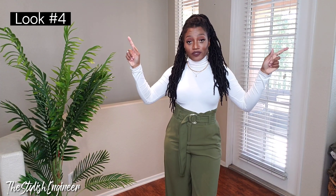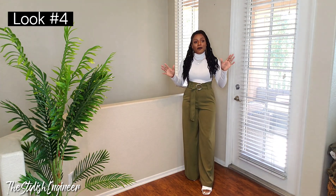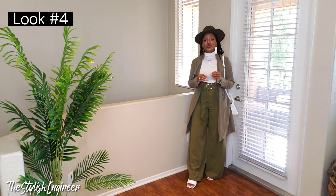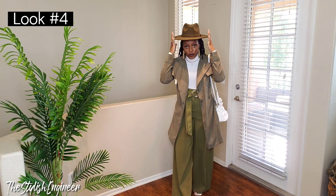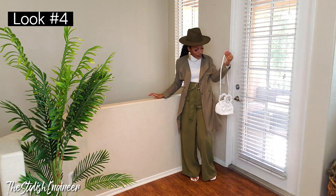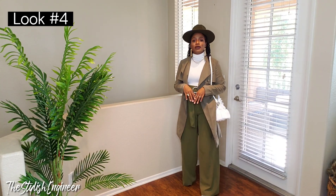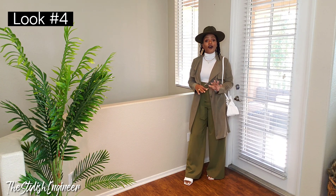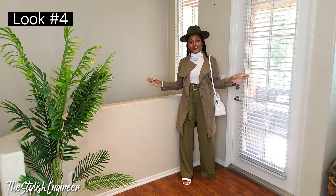Here's the next outfit — the white turtleneck with flowy palazzo-style paperbag waist pants. This is a monochromatic green look, with a light thin trench coat and a green fedora hat. I also paired it with a cute bucket bag with a ruched handle and detachable strap. This whole look is giving very classy vibes, but it's not expensive at all — check the description box if you want to mimic this look.